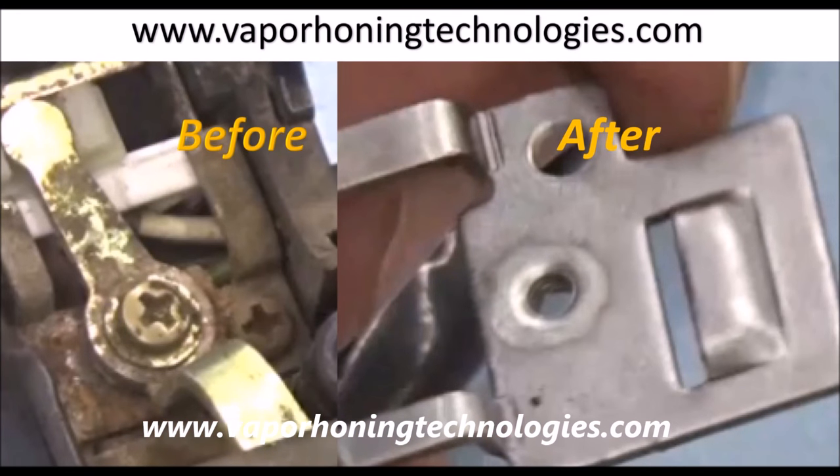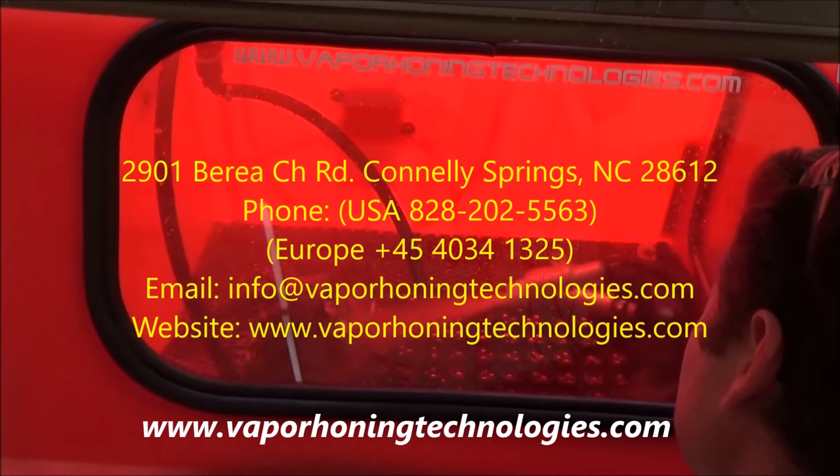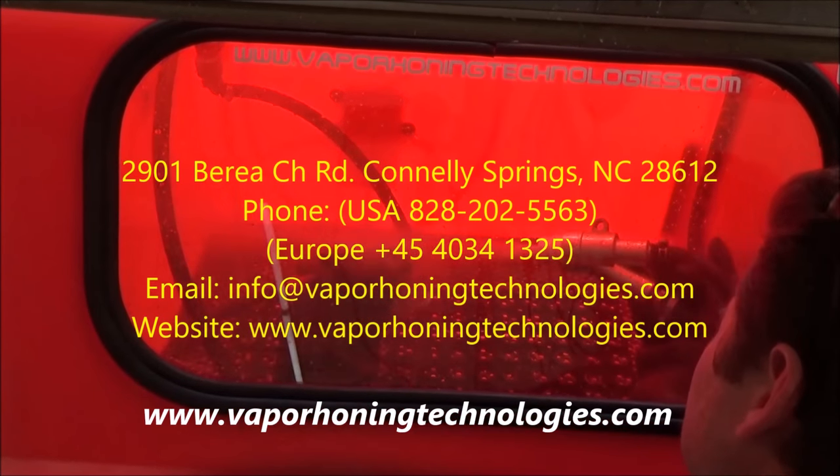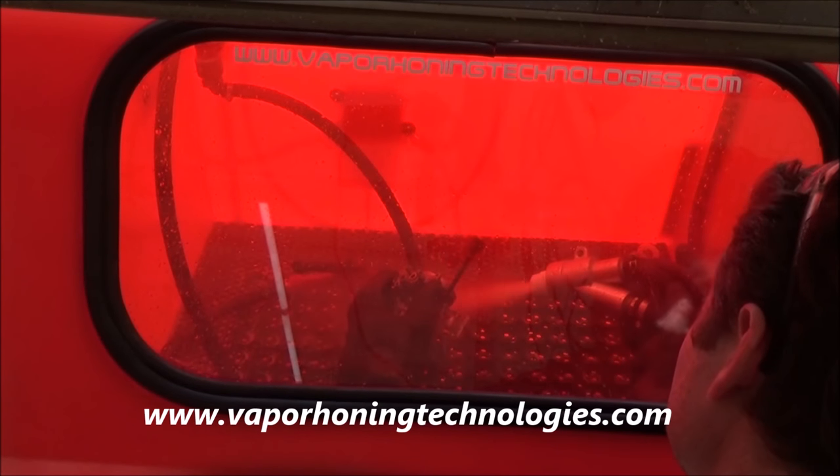I just wanted to show the before and afters, you know, with the possibilities of our new vapor honing sand blaster. I really want to recommend you head over to their website and check it out if you're doing any kind of restoration services or bike building yourself. This company and this machine is just fantastic.